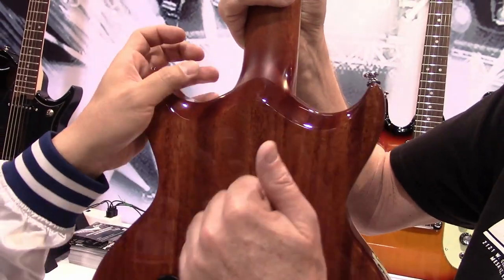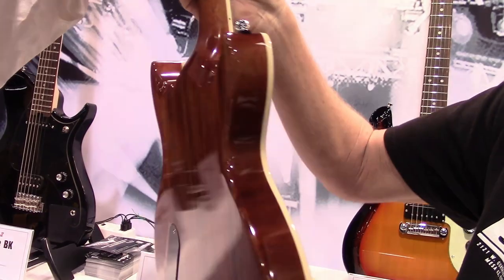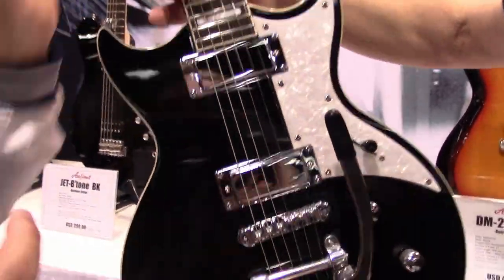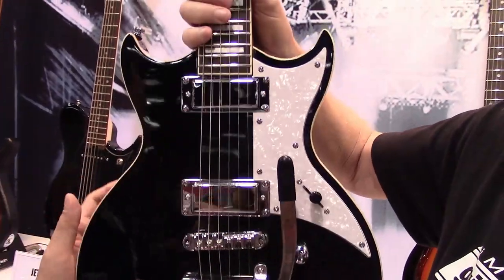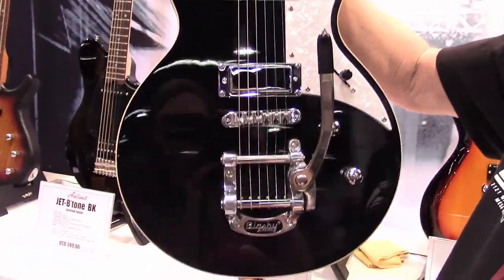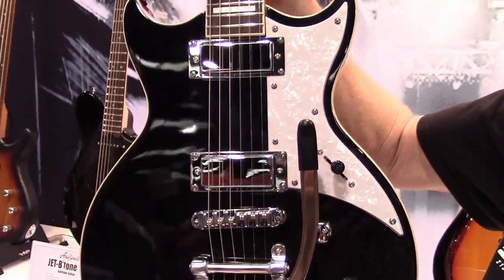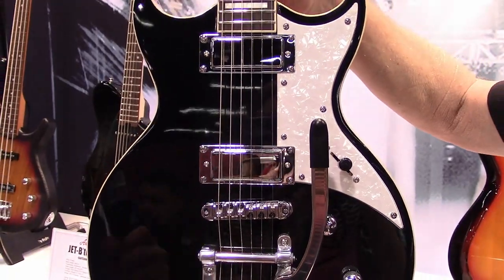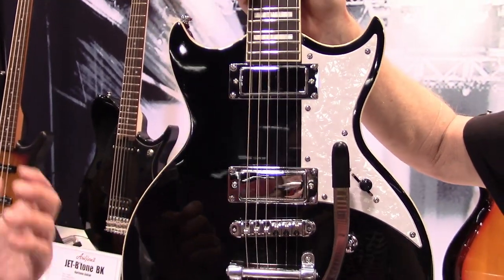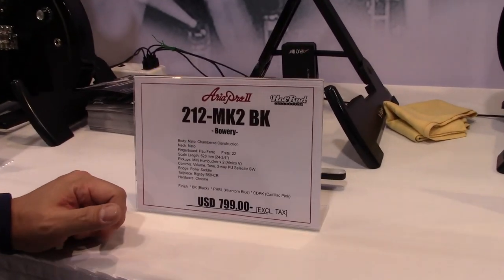It has a mahogany back and a chambered body, so you can feel it's very lightweight. Even with a Bigsby tailpiece, it's very light and has very good playability. You can enjoy it — street price is USD 800.